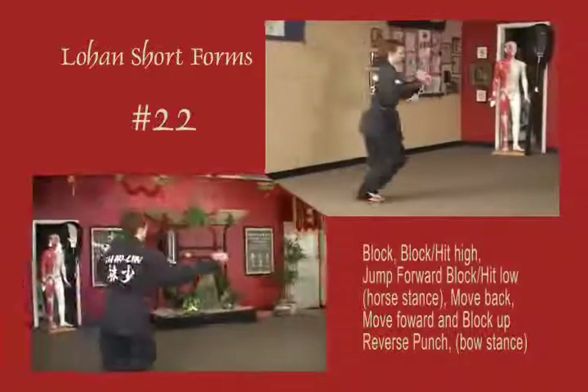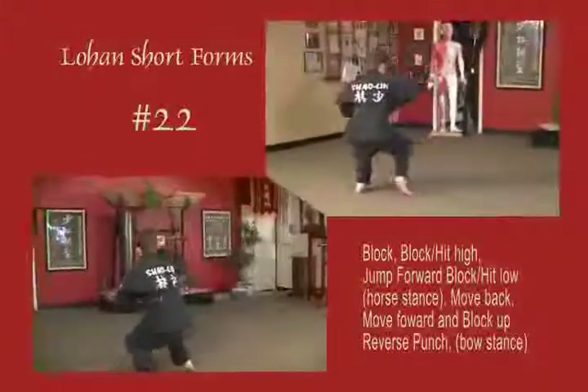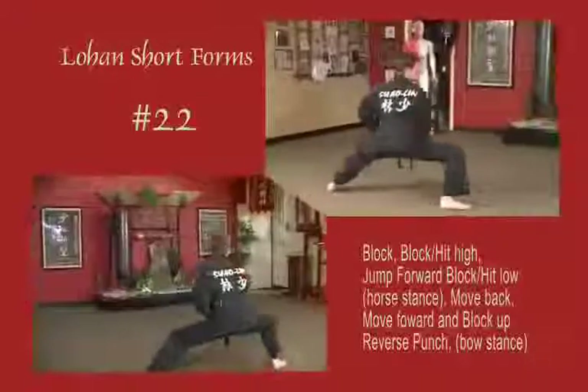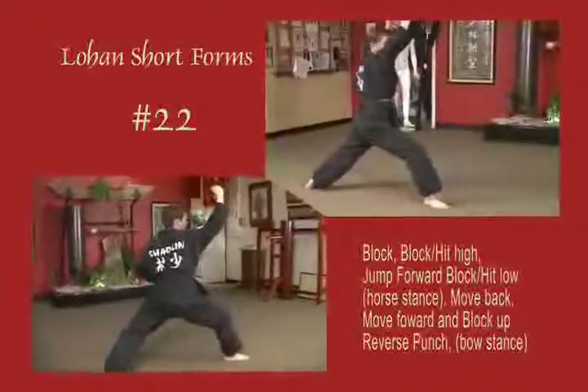Leaping forward into a horse stance, back fist high, back fist low, pass the knee. Draw back, blocking with the elbow. Sliding into a bow, block above the forehead, reverse punch in. Right arm blocks out.